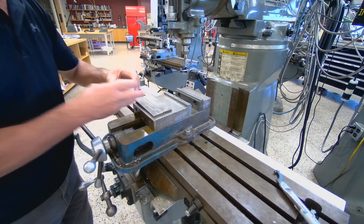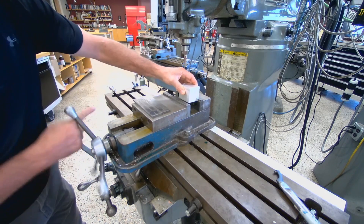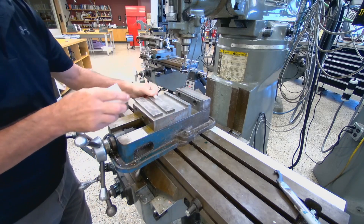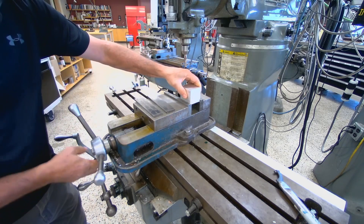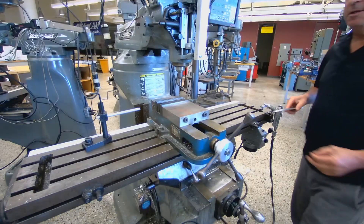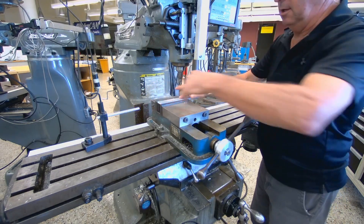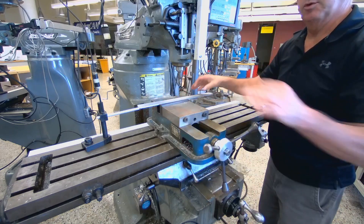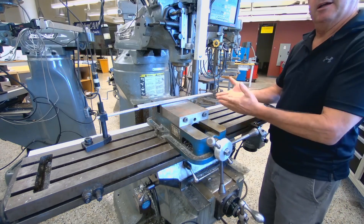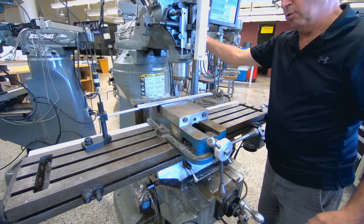In this setup, we're going to use jaws that have a step milled in them, so we don't need the parallel. You just drop the part on, tap it down, and you're locked in place. If we had a long part, we could set a stop at the end so that as we take parts in and out — if we had several pieces — we'd be back in the same location. Then you can turn the machine on and do your milling and drilling.